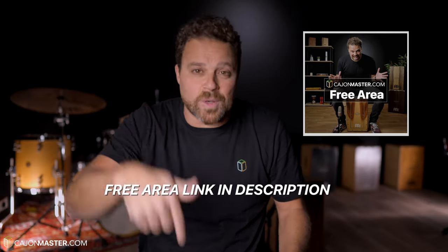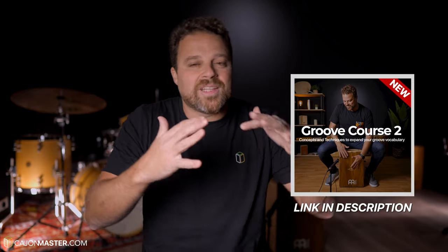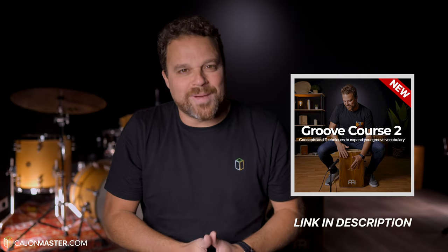If you have not yet subscribed, go to the description below and subscribe to the free area. The groove I have presented here today follows the same concept you will find at my brand new course, The Groove Course 2, available at CajonMaster.com. It's an intermediate to advanced course. If you don't know about this course yet, click the link below to find out more.